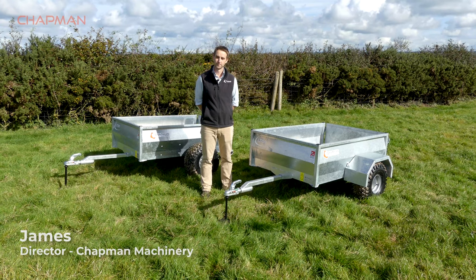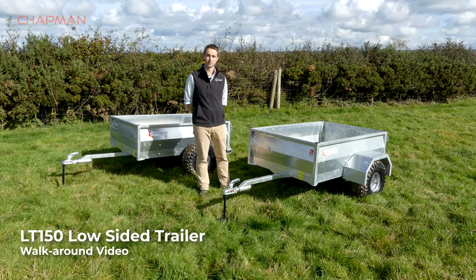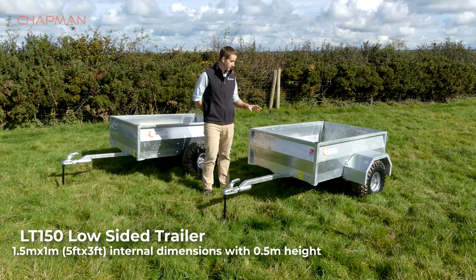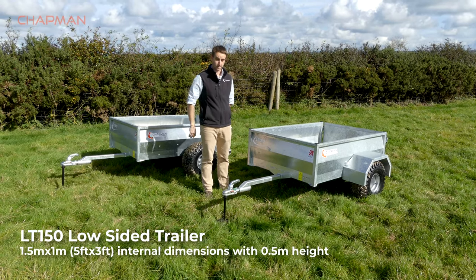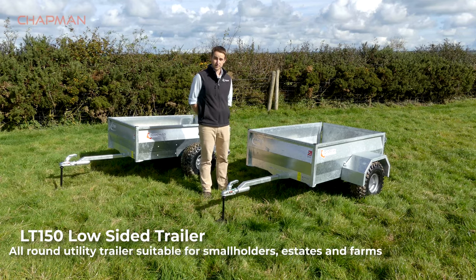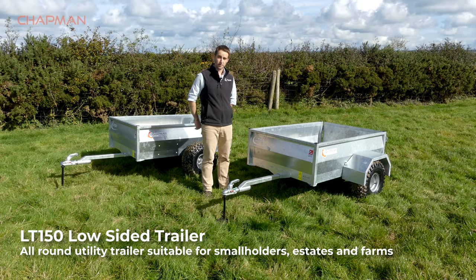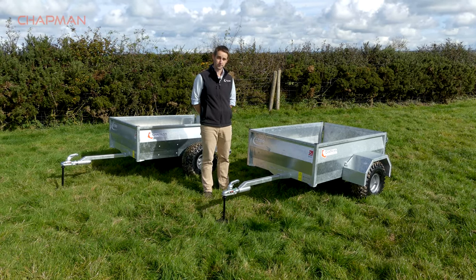Hi, it's James here from Chapman Machinery and I'm going to give you a quick product walk around of the LT150 low-sided trailer. The LT150 is a 1.5 by 1 meter internal dimension trailer — or 5 by 3 in old money — with approximately half meter sides. This is a great utility trailer for farms, estates, smallholdings, anything you need to carry around behind a quad, 4x4, UTV — this is a great trailer to have.